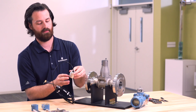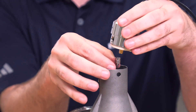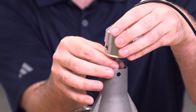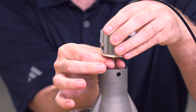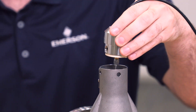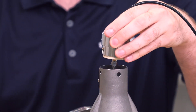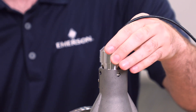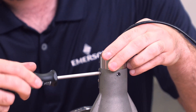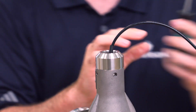The next step is to secure the meter adapter to the meter body by hand tightening the SMA connector to the pigtail connector, and snug using the 5/16ths open-ended wrench. Then, using your hex drive, turn the set screws counter-clockwise to secure the meter adapter to the meter body.